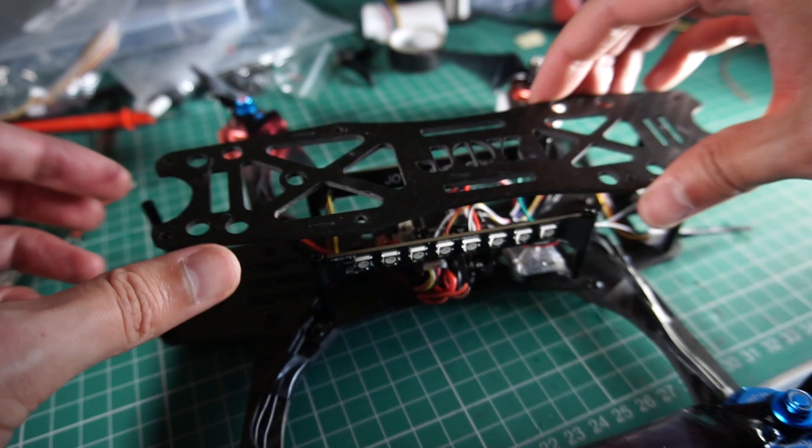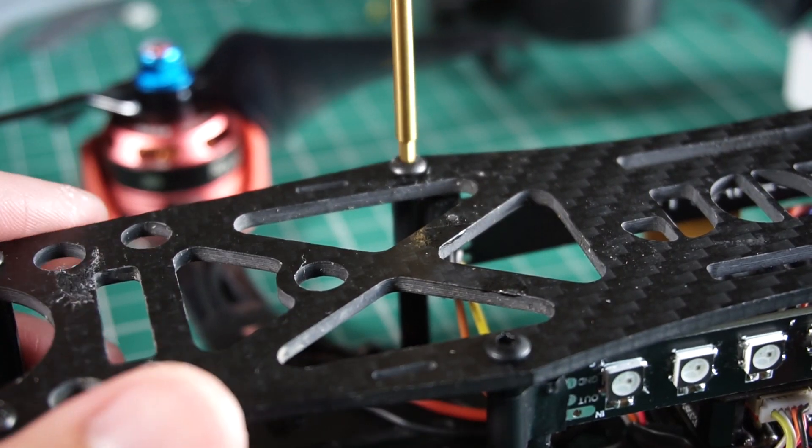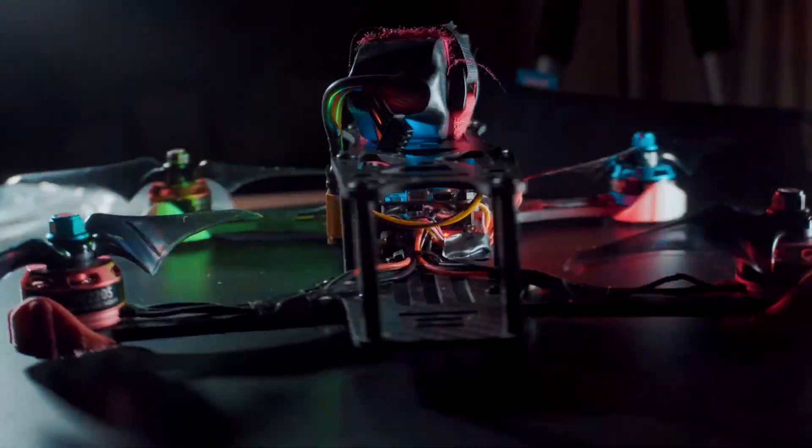One of the mistakes I made in this version is connecting the negative of the buzzer to the common ground. Most flight controllers use a dedicated buzzer connection, so I had to remap the output of the buzzer to another port in the flight controller.